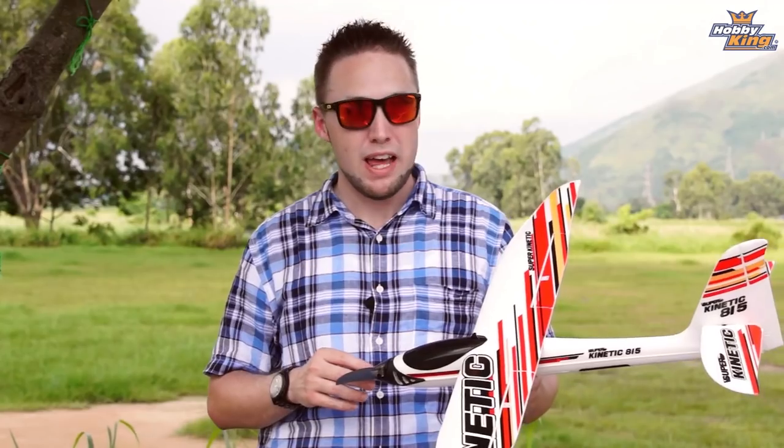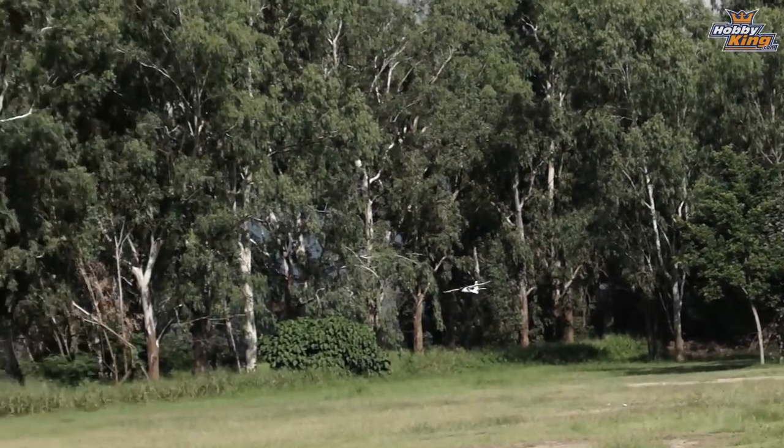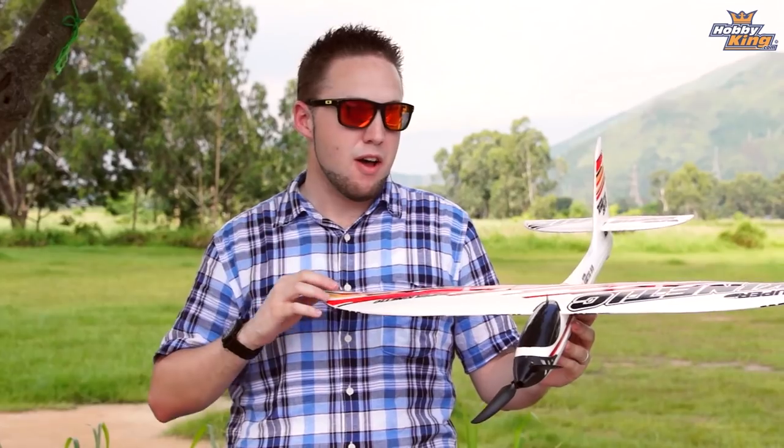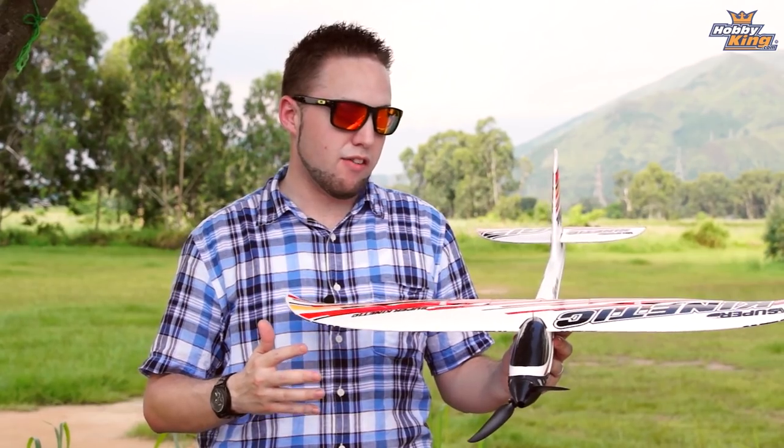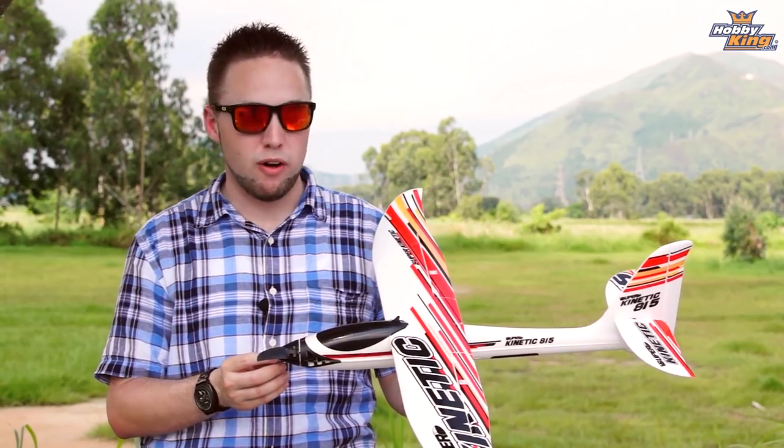Hey, Byron here from HobbyKing.com, here at the flying site today to show you an exciting new model. This is the Super Kinetic, it's an 815 millimeter mini sport glider. Very, very cool model guys. It's a favorite amongst us here at the HobbyKing head office and we think you guys are going to like this one very much as well.